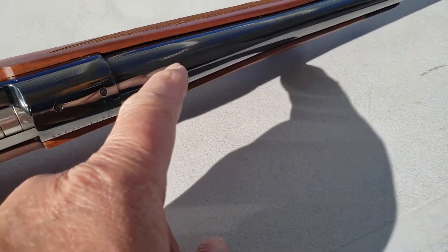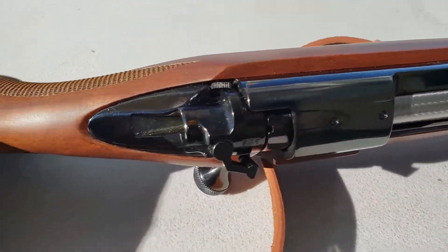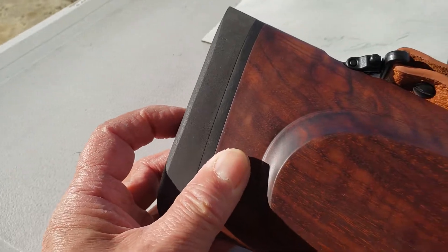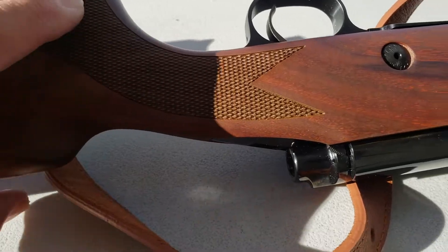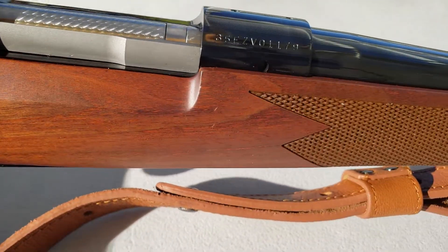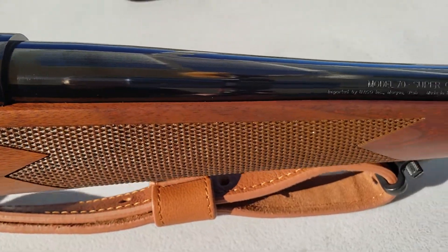This barrel is free-floated. Got a cheek piece here — very nice soft rubber butt pad.